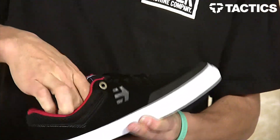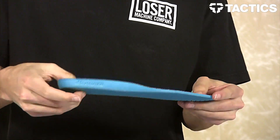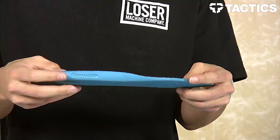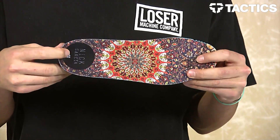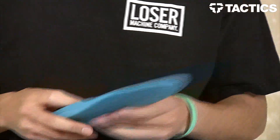You do have an STI Evolution Foam insole with extra padding under the heel where you need it, and thinner under the forefoot where you don't, so you get that extra board feel. This black color actually has a Nick Garcia custom insole, and the blue one has Julian Davidson artwork.